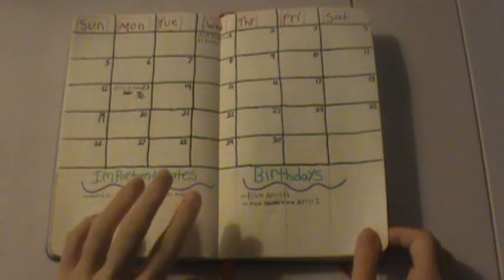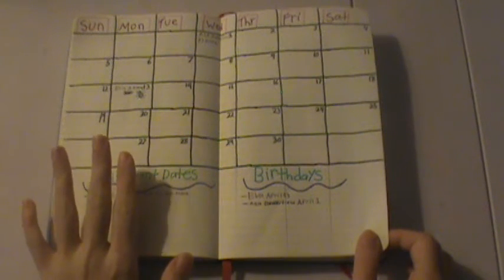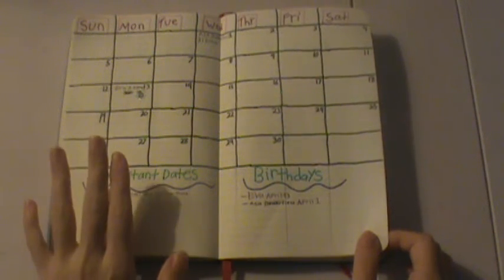I've always done this — this is the monthly calendar. I've always done a monthly calendar in here. So it's nothing to do with planning; it's more of the journaling side.